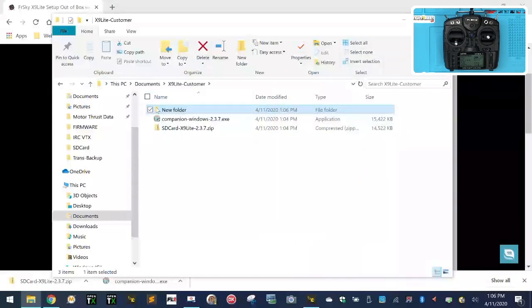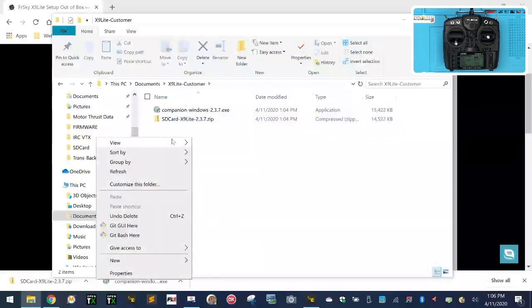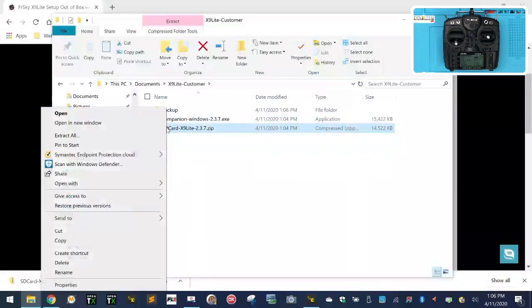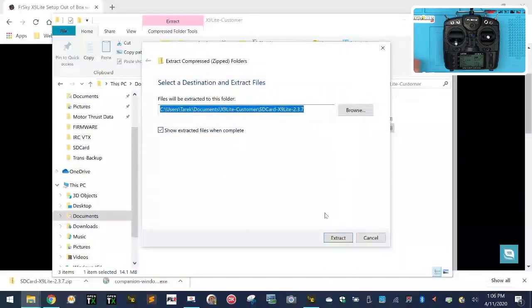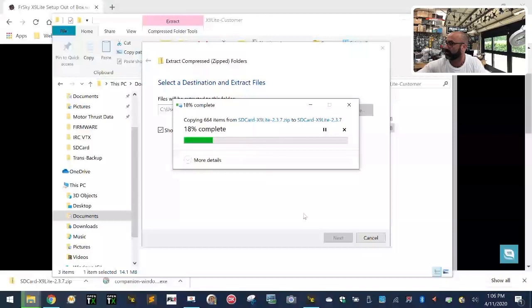Actually, let's delete that and make a new folder called backup. Then double-click, right-click on the SD card zip file and left-click extract all. It's a really small file because I've removed all the languages and everything else you don't need — I've only put in the files that you need. Just watch how this is going to work.